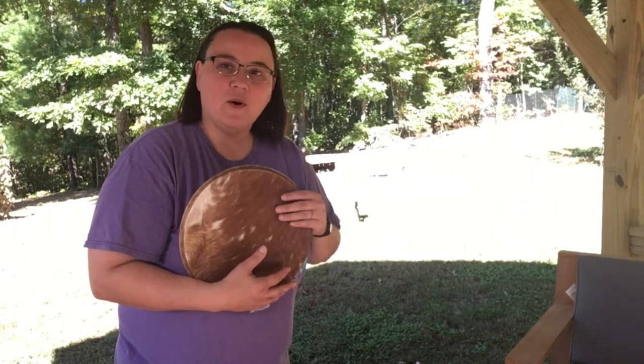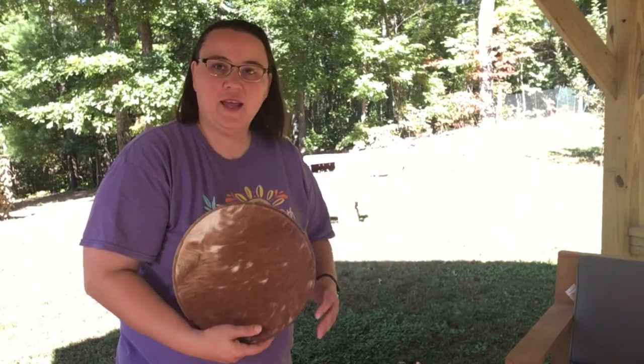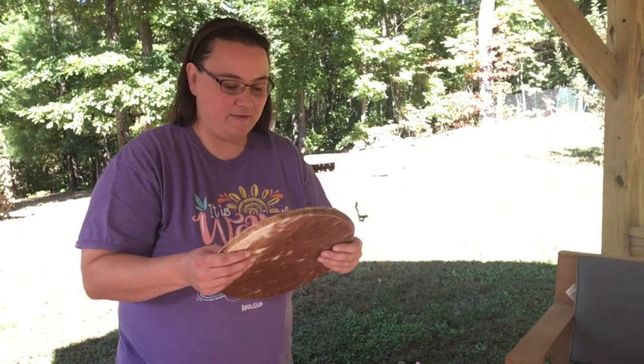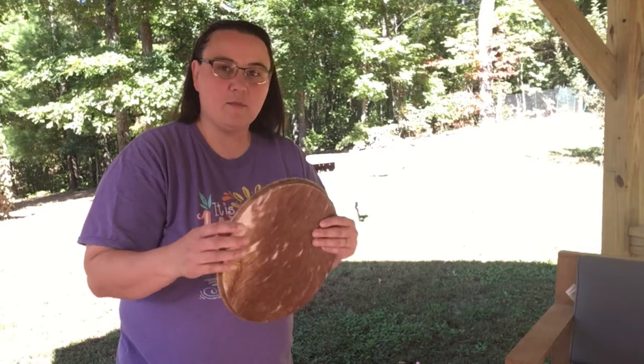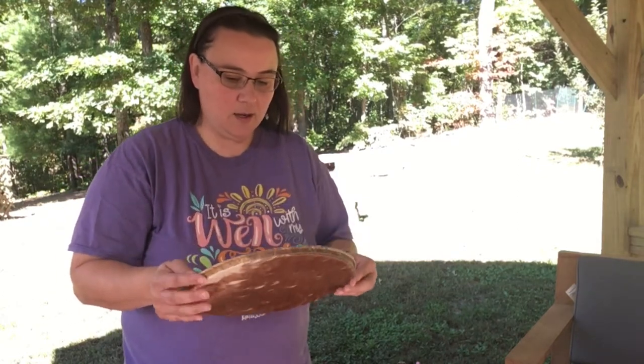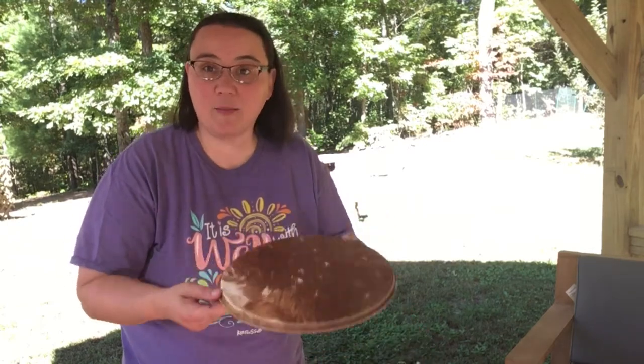I am just excited as I'll get out to do this for you. What I'm going to do is change out the head and then give you sound samples. It's going to take me probably a couple of days after I put this on, so you'll see me wearing a different shirt — it's going to be a couple days in the future.